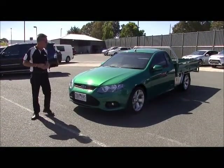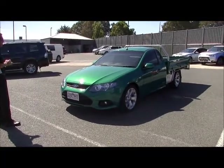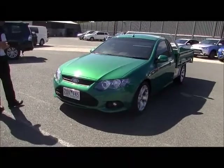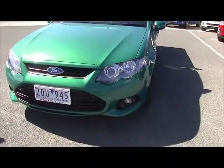Welcome to Berwick Mitsubishi this afternoon. I'm going to take you for a walk around our 2012 FG Series 2 XR6 ute, finished in a colour that Ford called Swift, which we'd rather probably call metallic green.